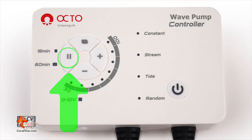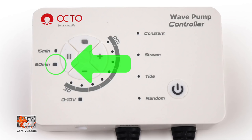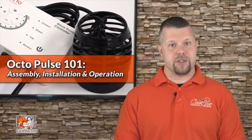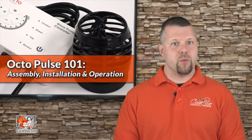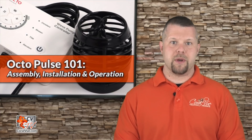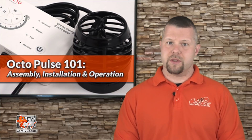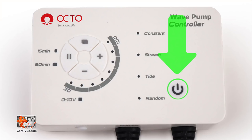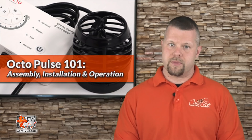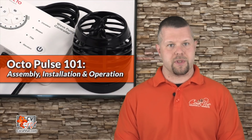The pause feed mode is the left button on the same control pad. Next to this button you will see two LED lights signaling the pause interval. To engage, just press the pause button once and the controller will pause the pump for 15 minutes. Press the pause button once more and the controller will switch to a longer 60 minute pause. To cancel or disengage either of the pause feed modes, just press the power button once — the pump will return to its normal operation at its previously set speed.